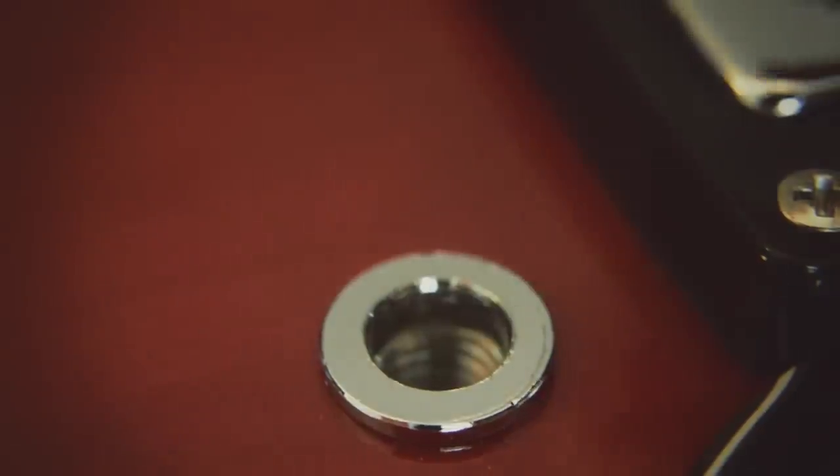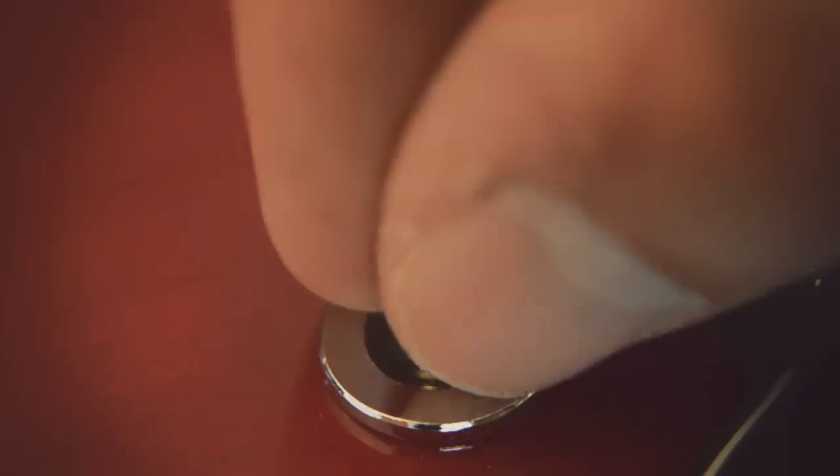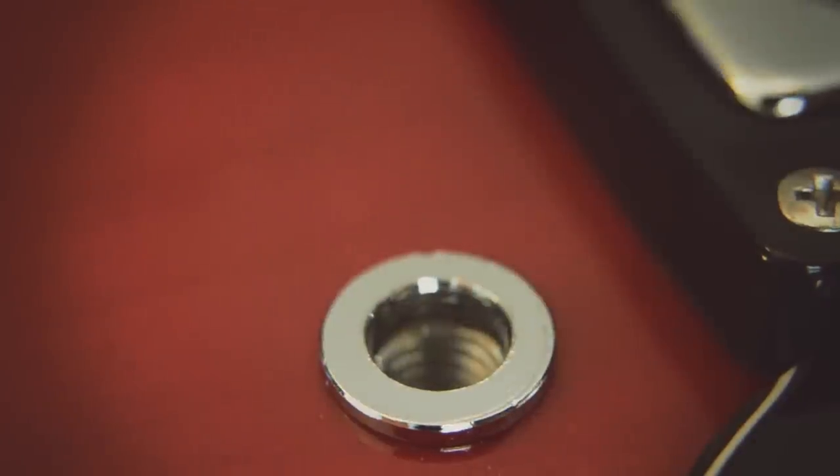How to remove tune-o-matic bushings. Step 1: Place a small screw or other durable object inside the bridge bushing.